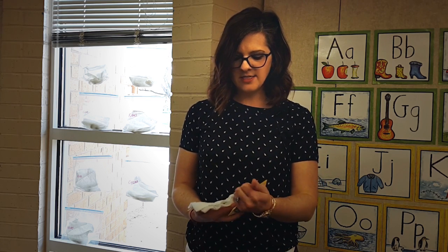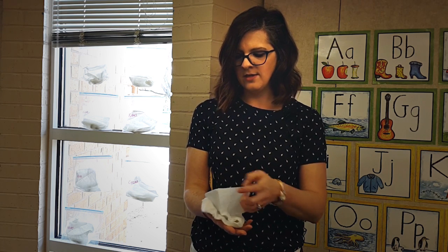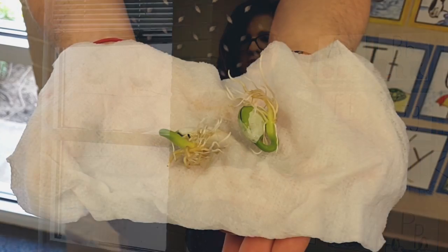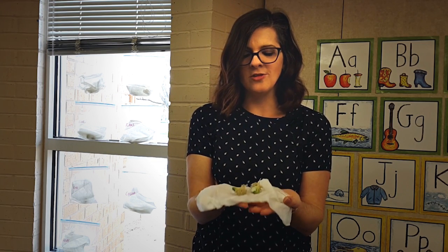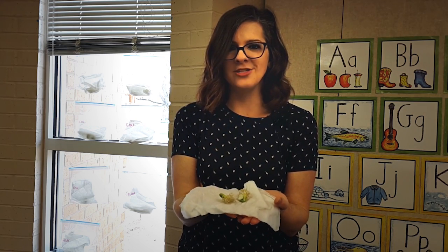Our bean starts as a basic seed, and as time goes on we unwrap it and we see the changes. There's roots, there's a little sprout, and we get to talk about those important vocabulary words. We learn how to be excited for nature and growth and changes.